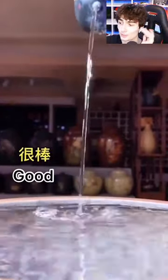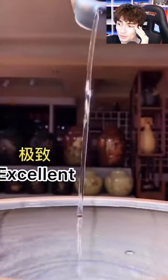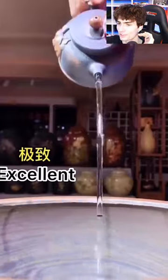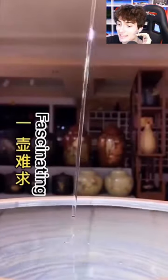Now the first good one. Good quality teapots have what we call laminar flow. Excellent version — it's due to the smoothness of the material and it creates less friction, meaning a smoother pour. And the best one yet. That is fascinating.